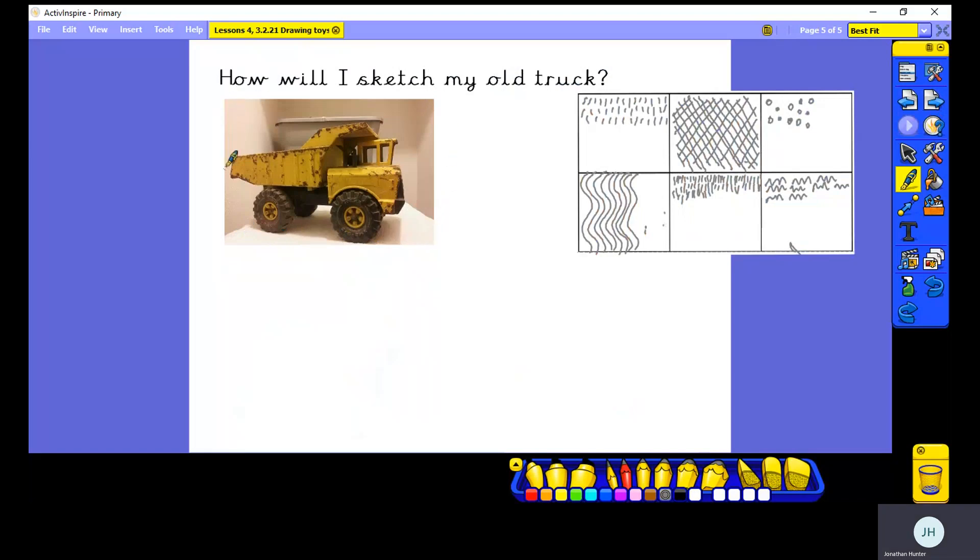How would I go about sketching one of these toys? I've chosen this truck to sketch. When Mr. Hunter was a little boy, he had a truck like this — it's an old Tonka truck. When I'm sketching, the first thing to do is to draw the outline of the truck. So I'm going to start at the very left-hand side of my object. There's the loader at the back, and it goes up, and then there's a kind of roof that goes over the cab of the truck. I'm going to try and draw that all in one go — the shape of that loader. It slopes up at the back a bit like that.